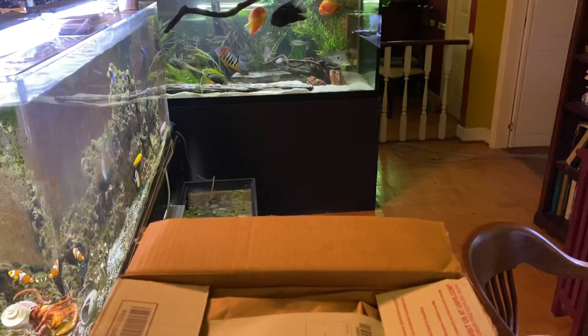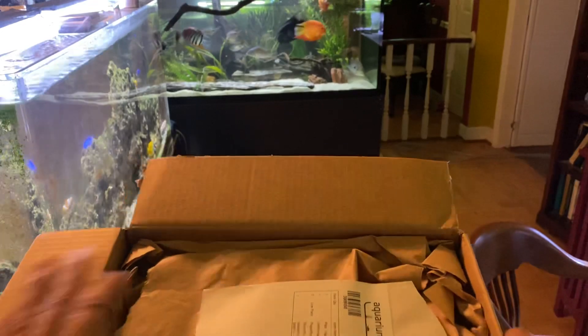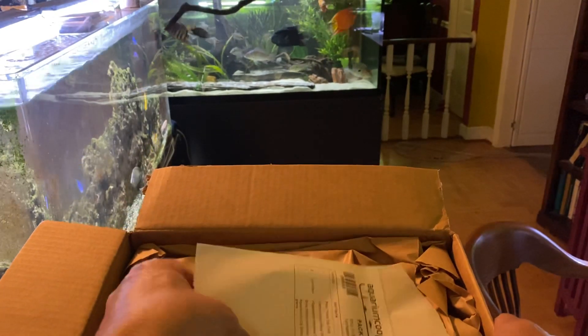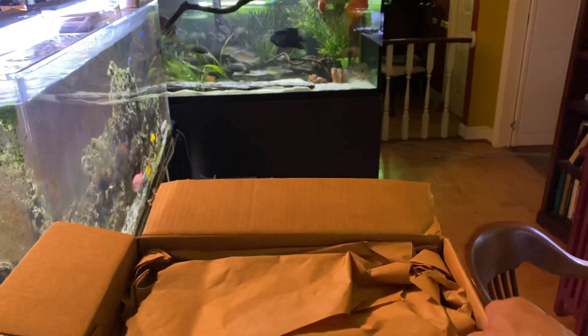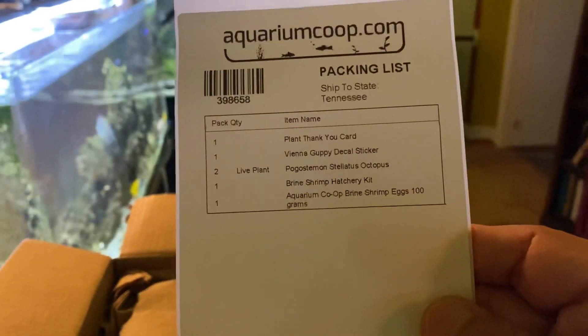Hey guys, I'm going to do an unboxing of sorts. It's been a while since I purchased anything from the Aquarium Co-op, but I did go on and order some things that I needed recently.